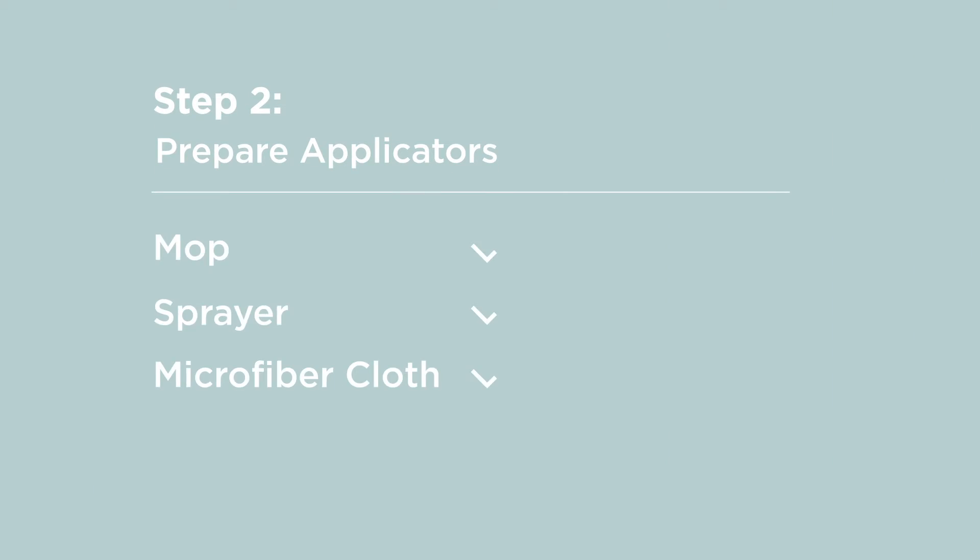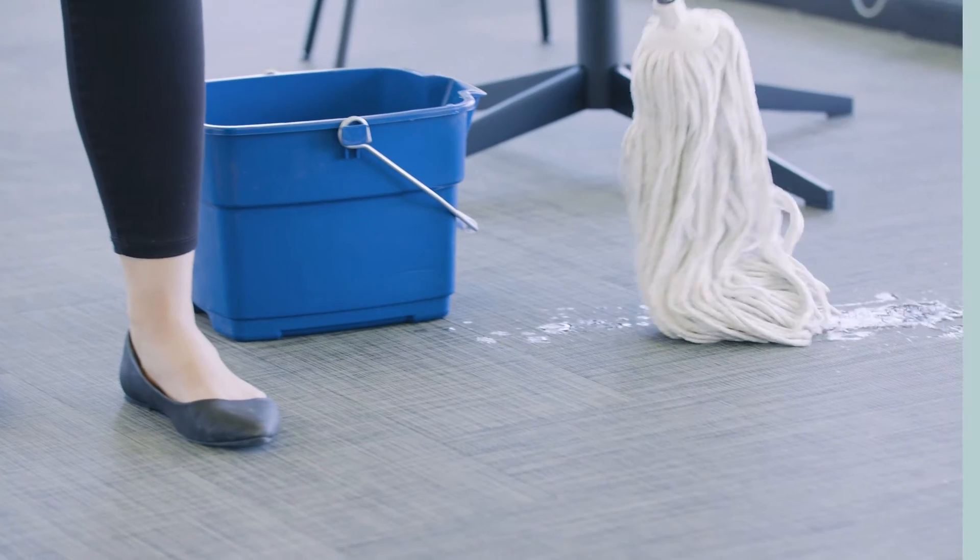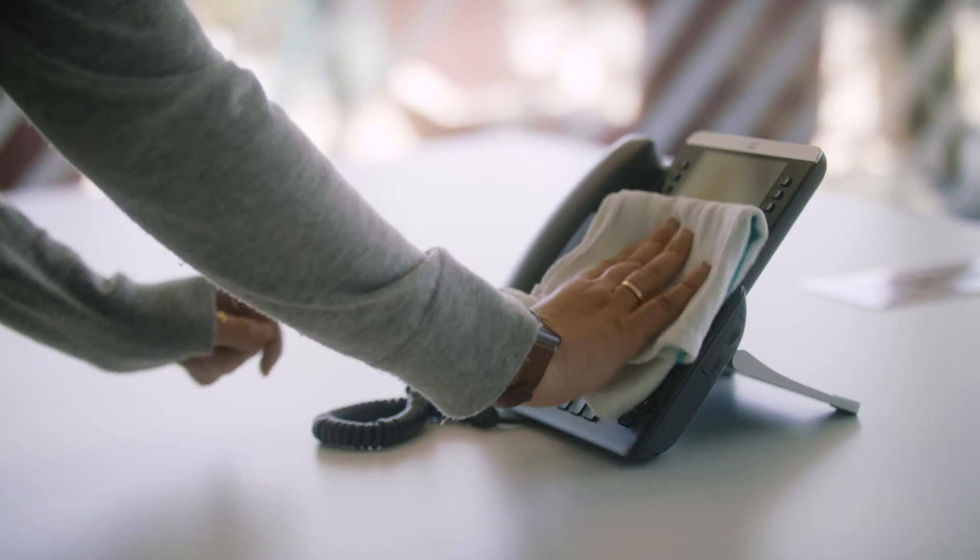Once your space has been cleaned, it is ready to be disinfected and deodorized with Shaw Pure Liquid. Step 2: Prepare your applicators. Shaw Pure Liquid is EPA-approved for application by mop, sprayer, and sponge.